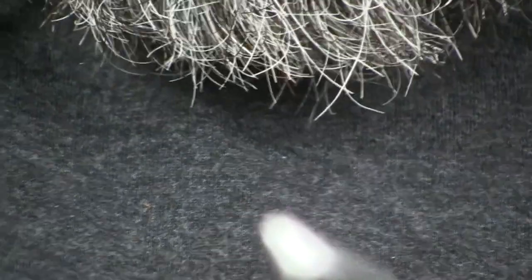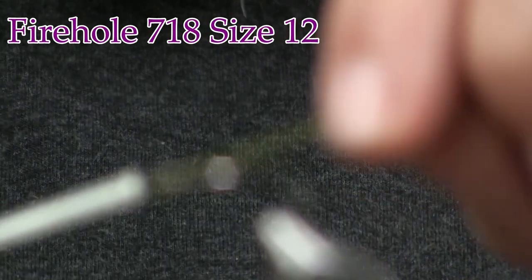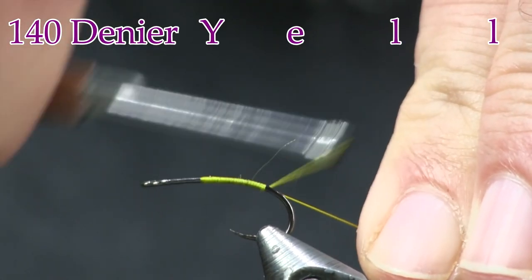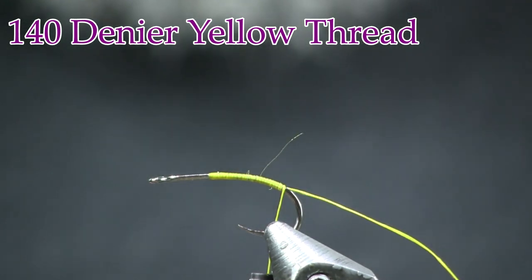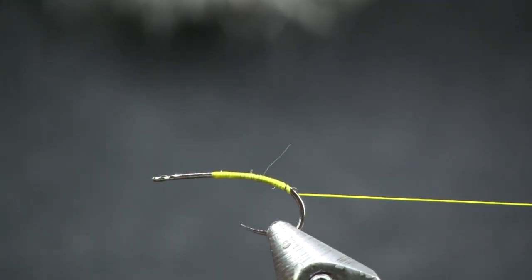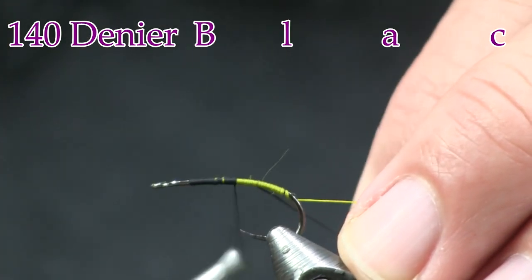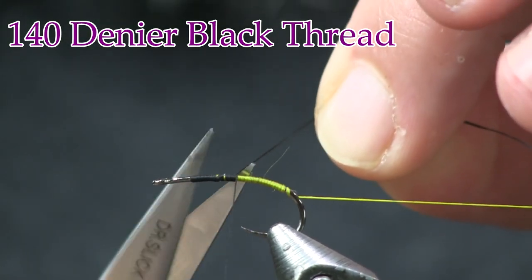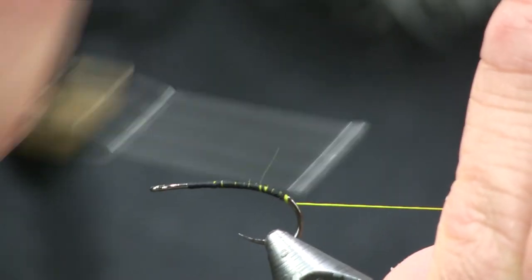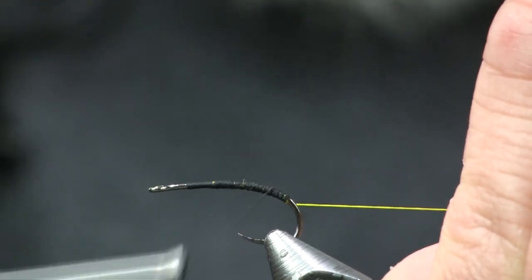For a hook, we're going to start with a Fire Hole 718 in size 12 — that's the size I found matches it pretty much the best. For thread, I'm starting with some yellow 140 denier. We're just going to wrap it on and wrap it back to the bend of the hook, then cut the tag off and pull it back out of the way — this will become the ribbing on the body. Next I'm coming in with some black thread to go over top of that yellow. This is going to be the underbody; I want it to blend in with the black foam.